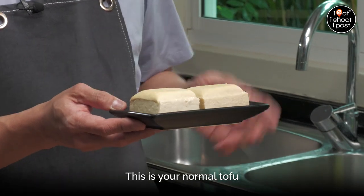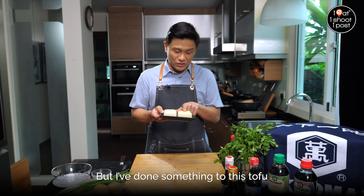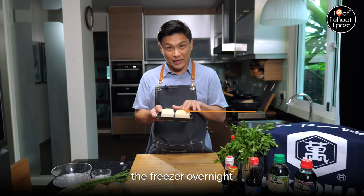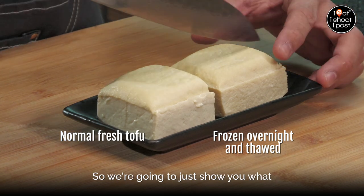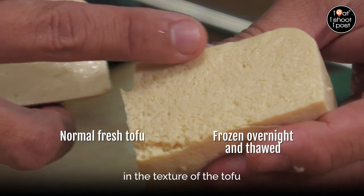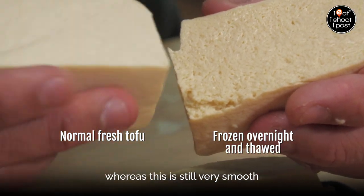This is your normal tofu, or you call it tau guang, the pressed tofu. But I've done something to this tofu to change its texture. This tofu has been put in the freezer overnight and then thawed out, whereas this tofu is just fresh tofu. You can see there's a difference in the texture — it's become a little bit more granular, whereas fresh tofu is still very smooth.